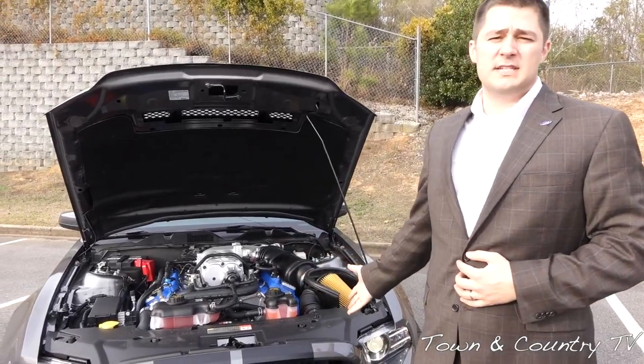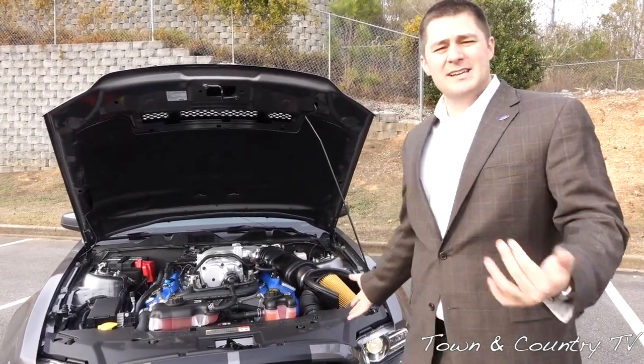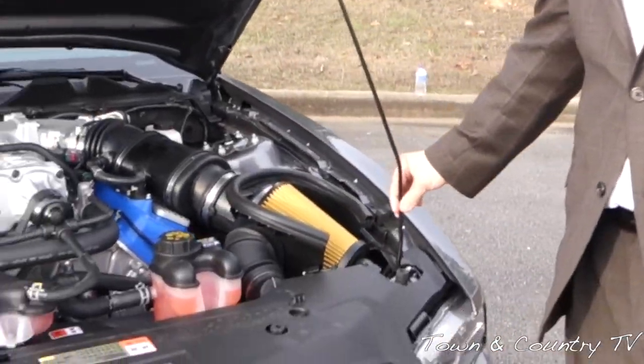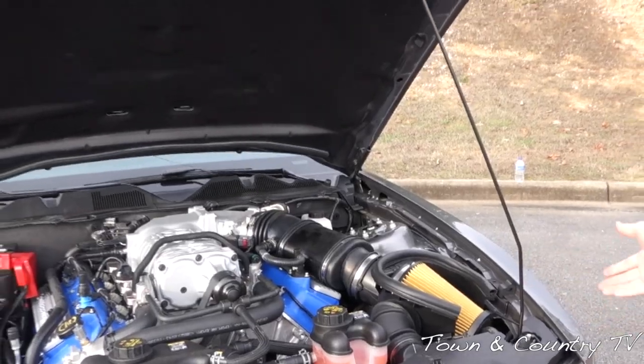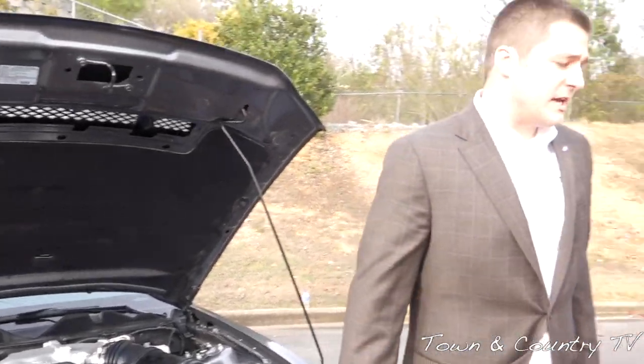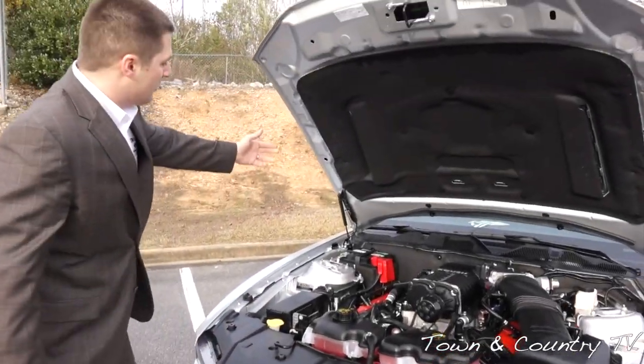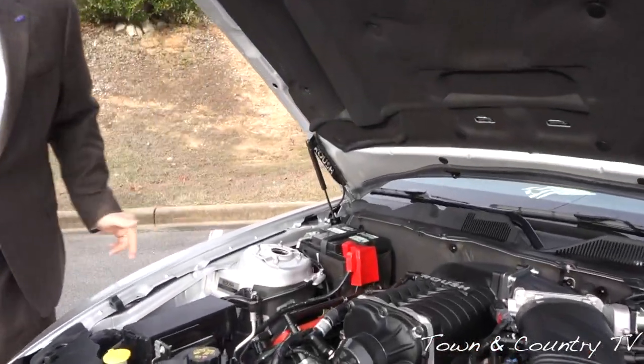This may sound petty, but one thing I don't like about the Shelby is the hood prop. You buy a $64,000 vehicle and you have a hood prop, whereas with the Roush Stage 3, you have hood struts that are actually designed and installed by Roush Performance.